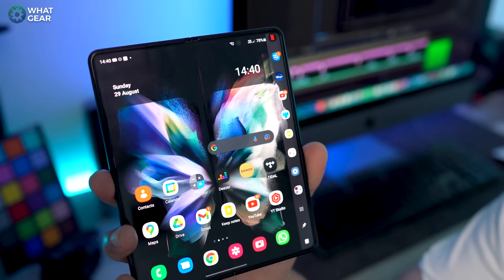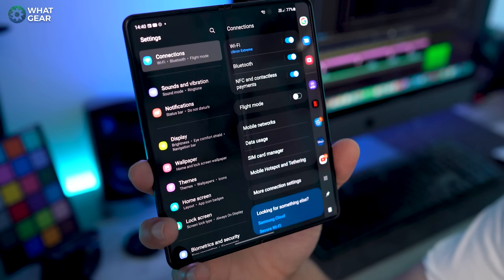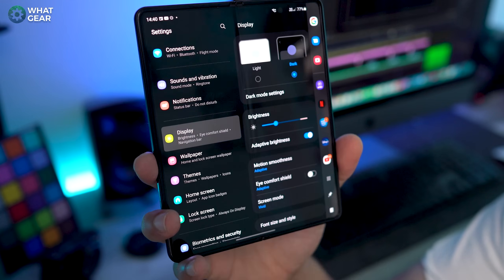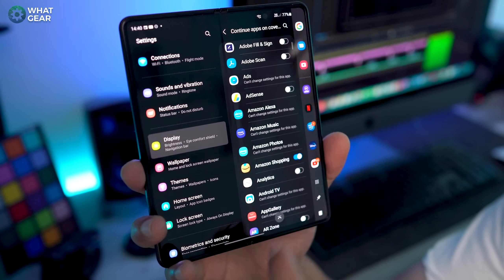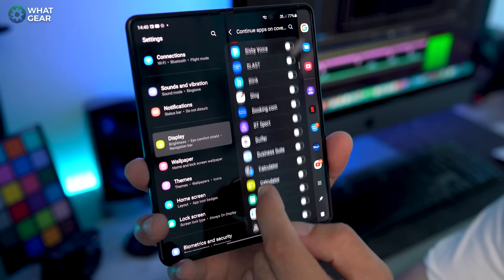Number nine, inside out. You've got two screens now and you want them to work seamlessly together — when you open an app, you want it to continue on the outer screen. Not all apps will do this seamlessly; some will need to shut down and restart when switching between displays. Go into display settings, go to continue on cover screen, and here you can select apps you want to work seamlessly between the two screens. Some will work really well, some might not. We'll probably see this improve with updates over time.